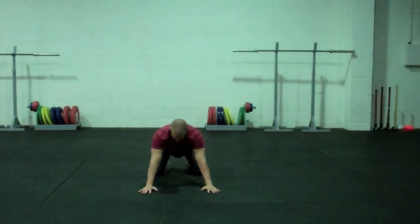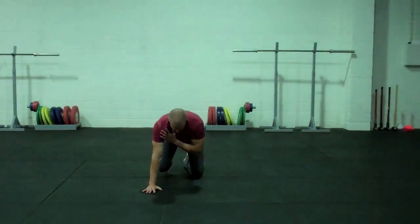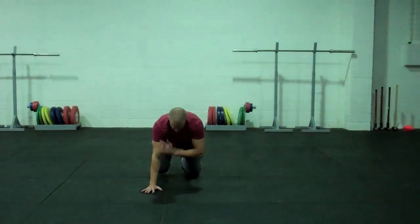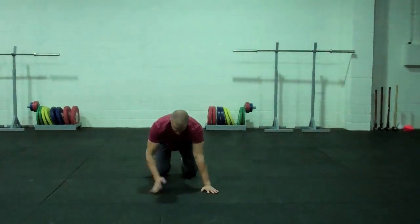Then on the third one we're going to move into what we call creeping. When we crawl, our knees are off the ground; when we creep, our knees are on the ground. I've got five creeps on each side, and I'm touching the opposing shoulder each time I do it.